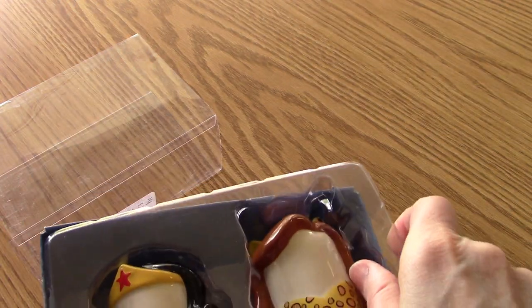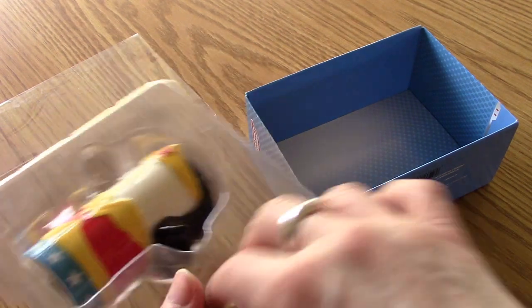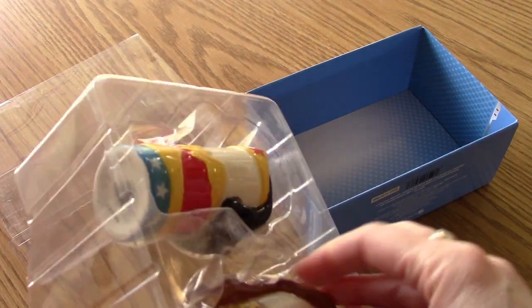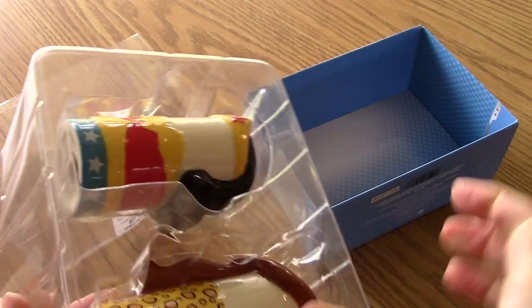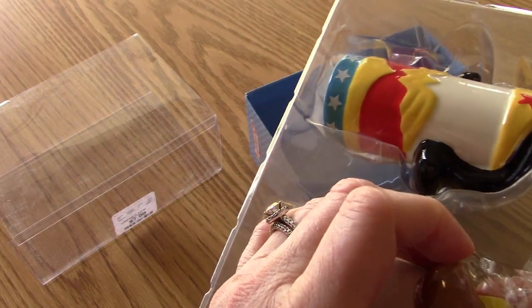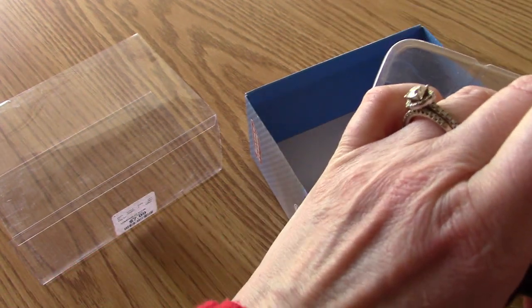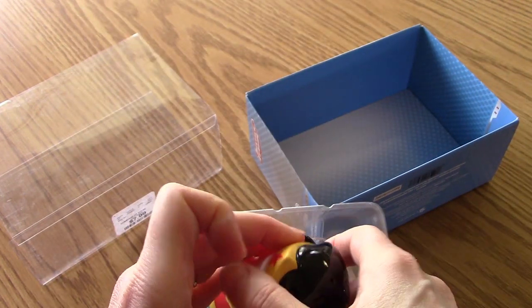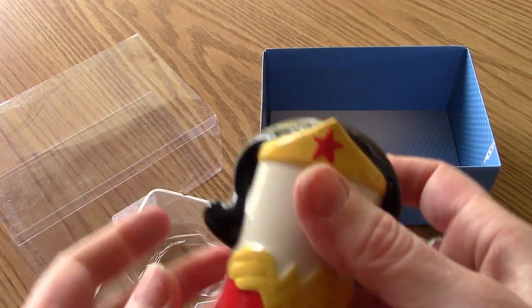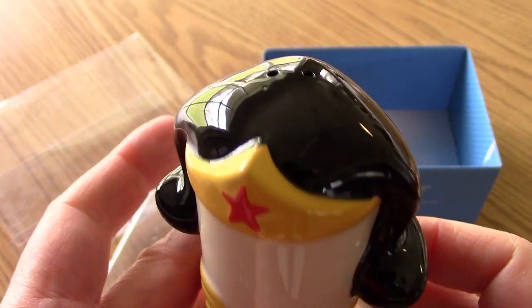Let's just slide these guys out — very simple packaging, not much to it, no implement needed, which is a good thing. I don't have any opportunity to slice off my finger. So this is going to make a lot of noise. Let's see if I can get these girls out of here. Because of the different mold, Wonder Woman comes out a little more easily — oh, she's just gleaming, beautiful!